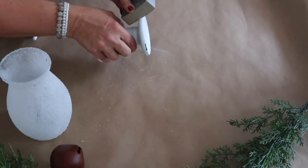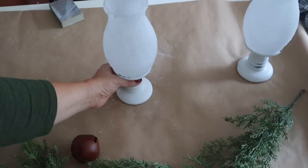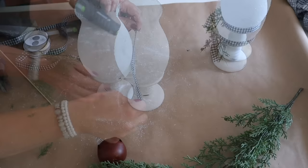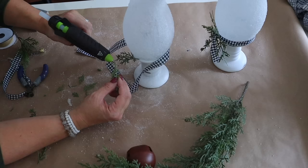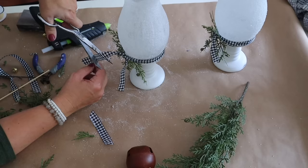Next, I take a candle holder from Dollar Tree and distress it a little with my sanding sponge, also from Dollar Tree. Then I apply E6000 on top and add my vase on top of that, setting it aside to dry for a nice sturdy hold. Once dry, I add some hot glue around the edge and add some ribbon, then tuck in some greenery as well. This is so pretty — add a tea light inside and it is beautiful for Christmas.